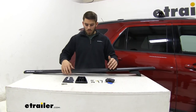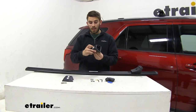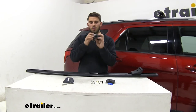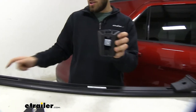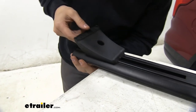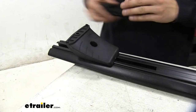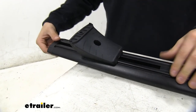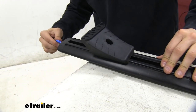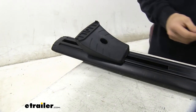Now we need to get the rest of the crossbar assembled. We'll flip it over and get our leg installed into the bottom channel of our Vortex bar — there's a square piece on top that goes into the channel, so we'll bring it up and slide it in. Then we take the end cap of our Vortex bar, put it on, and use the plastic tool to lock it up so the end cap stays on.